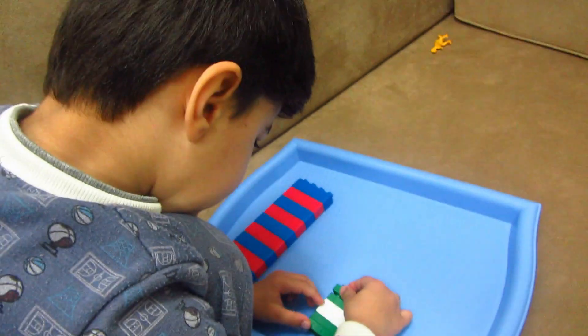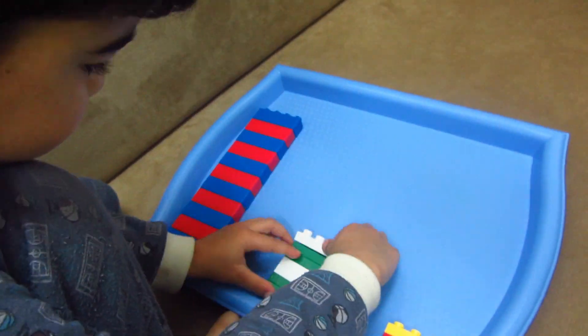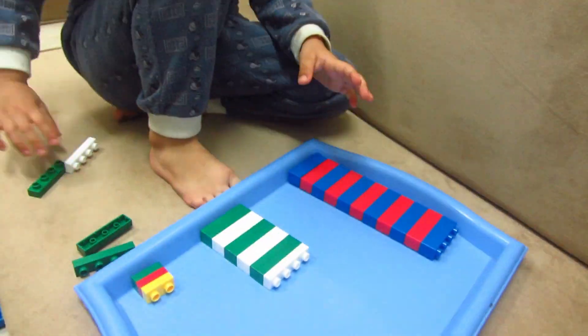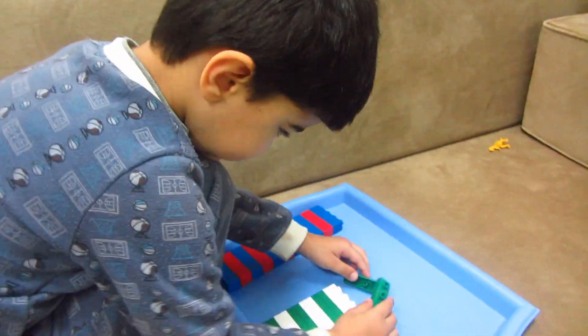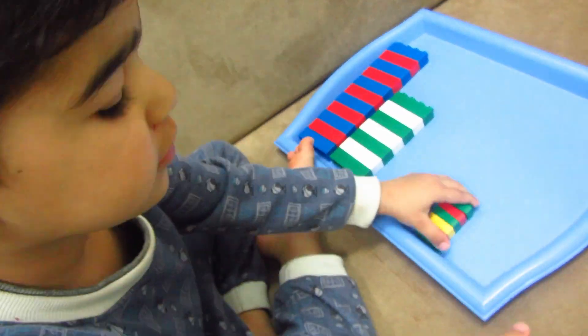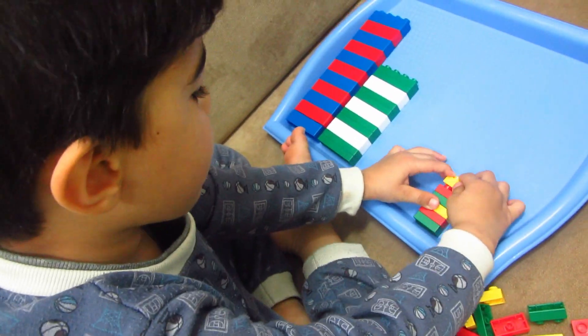The next pattern is two whites and two greens, so he will have to repeat this as much as he can. The last one is a bit challenging for a three-year-old — we have three colors here and they will have to repeat these in the same color order.